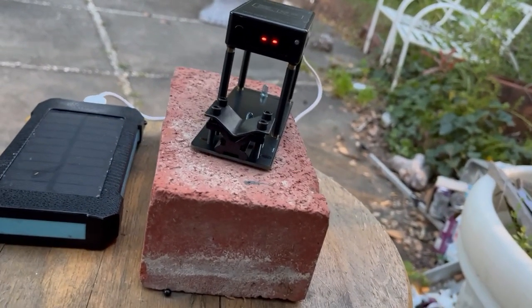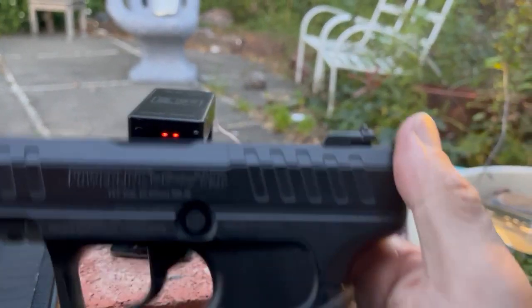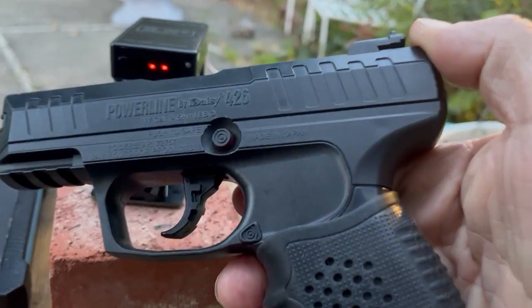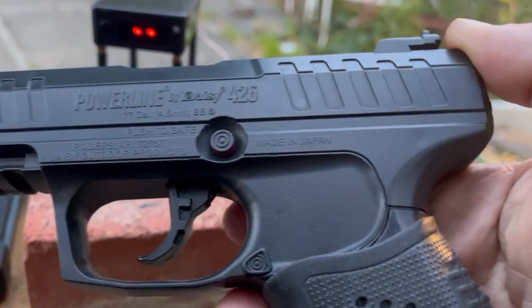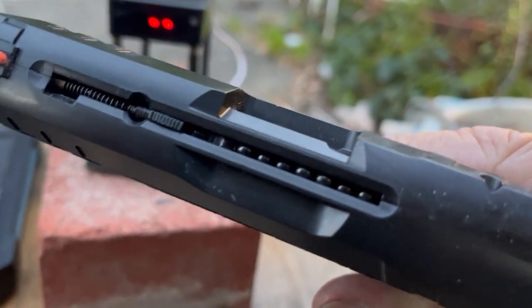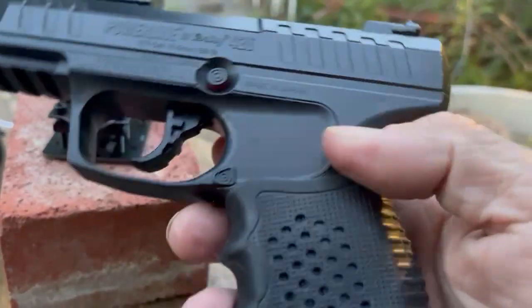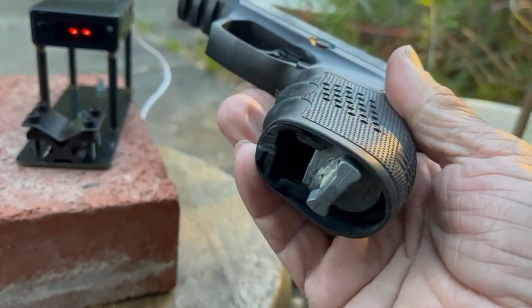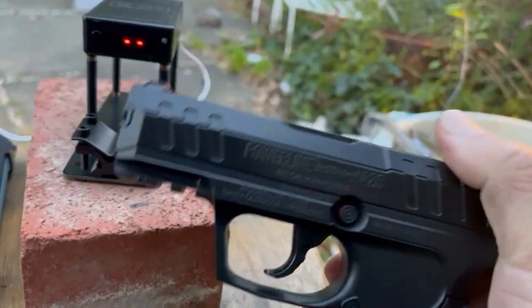Not many people talk about it, but the 415 has a little brother in the Daisy Powerline 426, and it's also made in Japan. It has a 15-round BB integrated magazine up top. It does not come with the rubber sleeve — it came in a pack of two. I hacksawed off the bottom for quick access for emergency plinking.